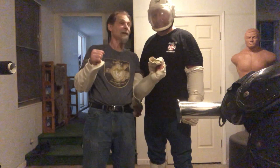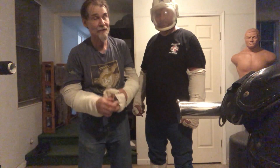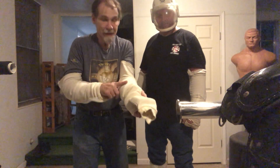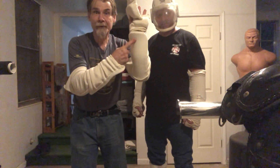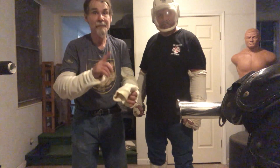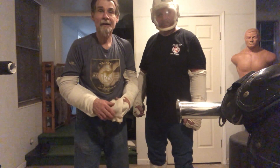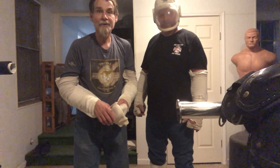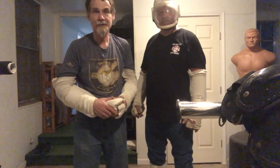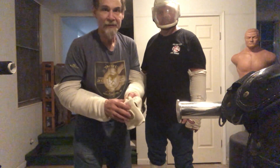Today we're going to go over JKD four corner training, with a little twist. We're going to add a white crane strike with the back of the hand hitting the ulna right here, and when you do that you immobilize your attacker's arm. Believe me, it really does work if you hit hard enough. I learned this little gem from Sifu Charles A. Heard when I was in the military — he taught five animal style and a whole bunch of other systems.